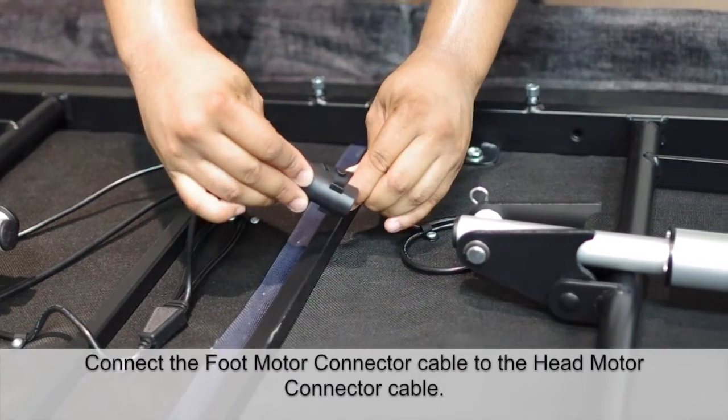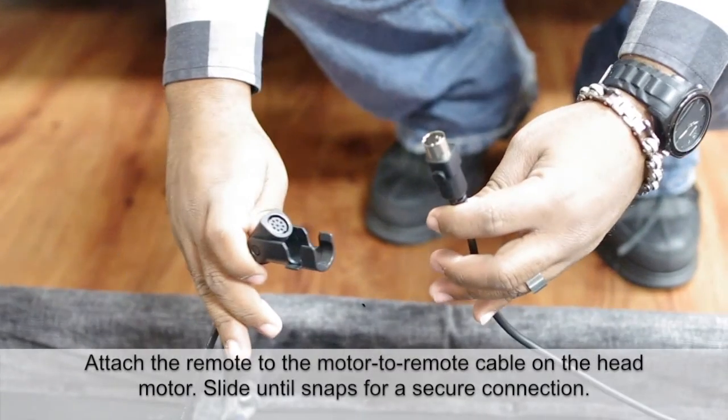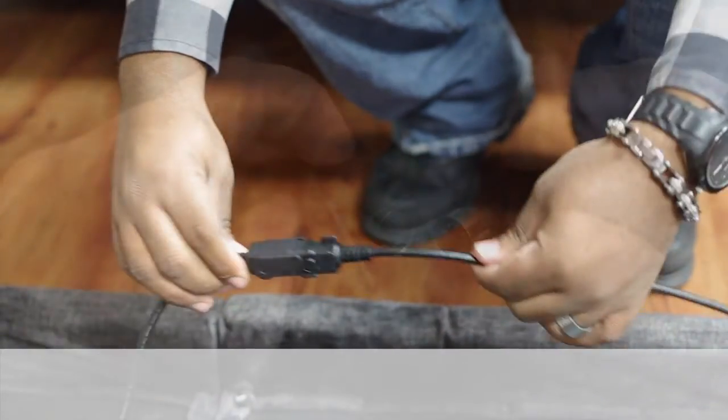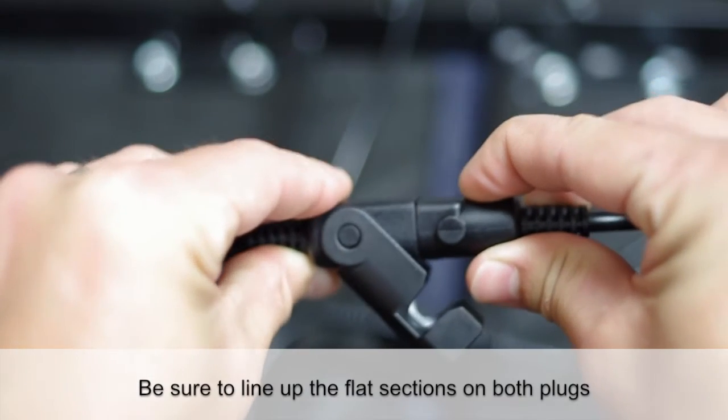Connect the foot motor connector cable to the head motor connector cable. Attach the remote to the motor to remote cable on the head motor. Slide until it snaps for a secure connection. Be sure to line up the flat sections on both plugs.